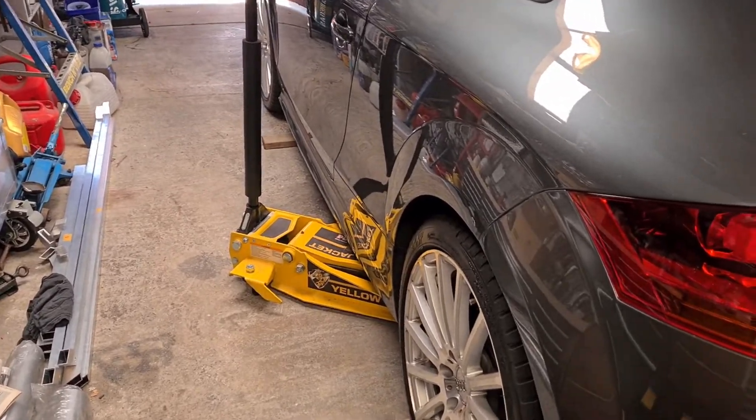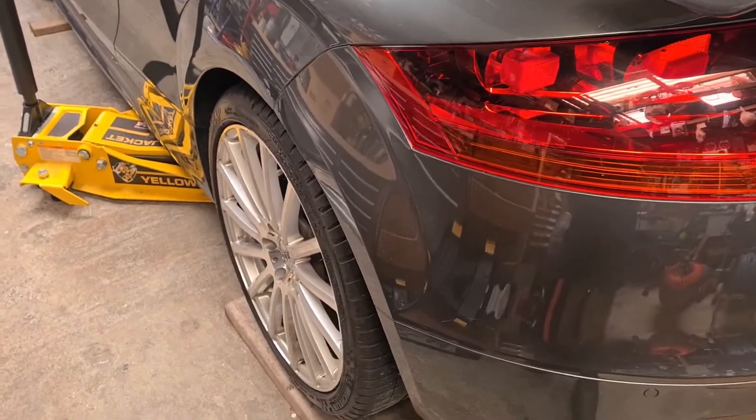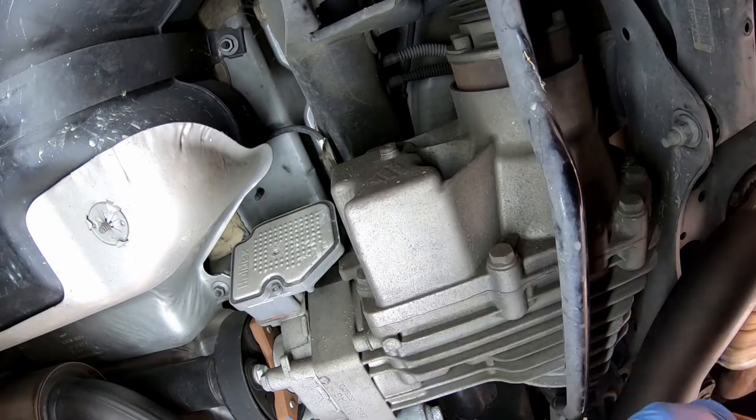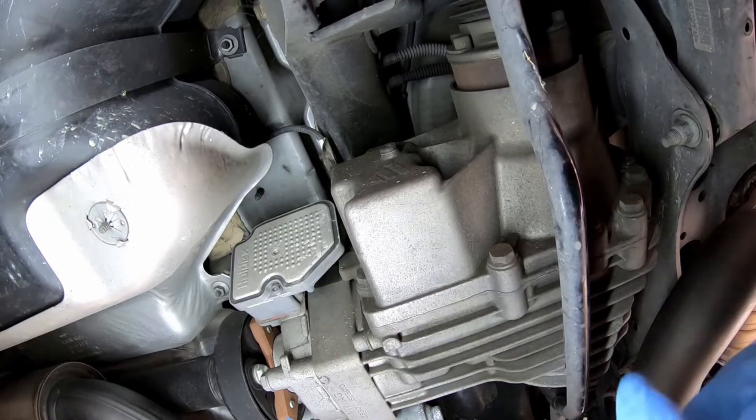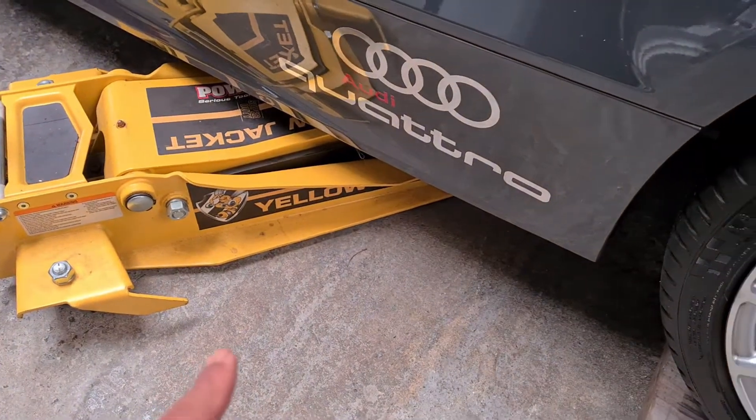Hey everyone, so in this video we're going to be servicing the differential side on this Audi TT. For the Haldex service, if you want to see how that's done, just watch my other video — link will be down in the description. This is a generation 4 Haldex unit.